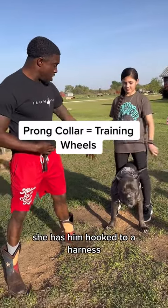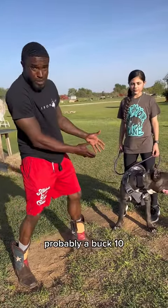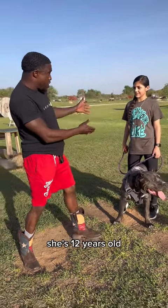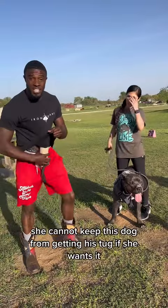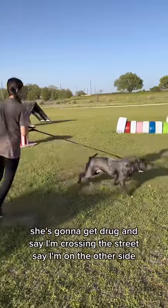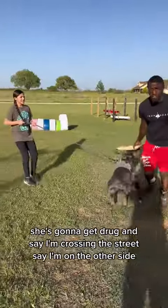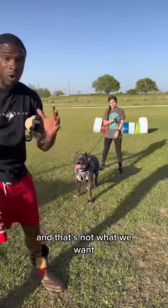She has him hooked to a harness. This dog's probably 8 months old, probably a buck 10. She's 12 years old, probably 85 pounds. She cannot keep this dog from getting his tug if he wants it. She's going to get dragged. Say I'm crossing the street, say I'm on the other side — she's going to get literally dragged in the street and hit by a car. And that's not what we want.